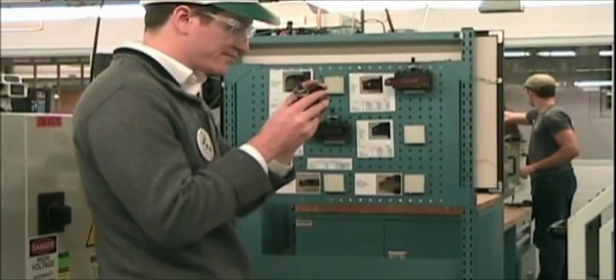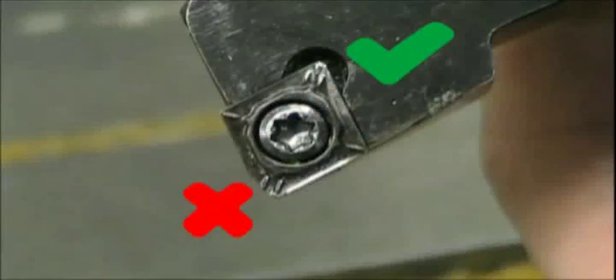Replace all chipped or broken lathe tool inserts with inserts located in the lathe restock cabinet in the workbench area.